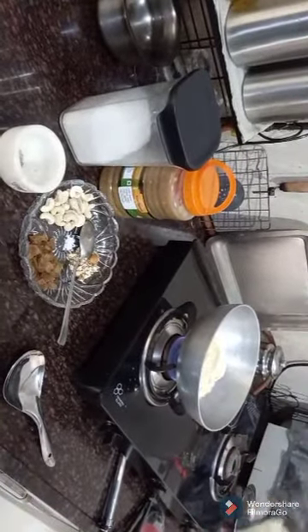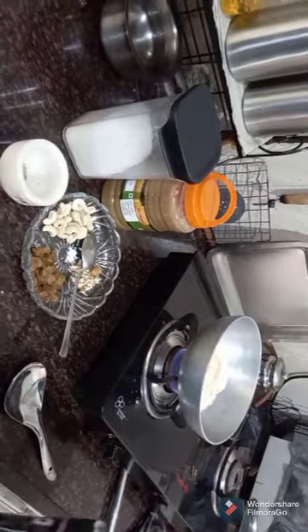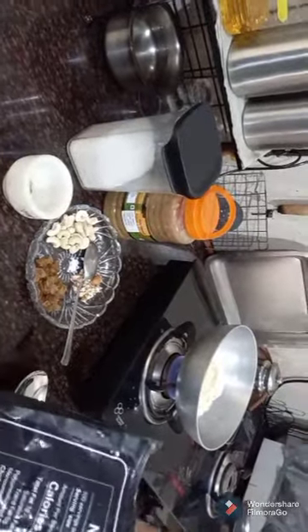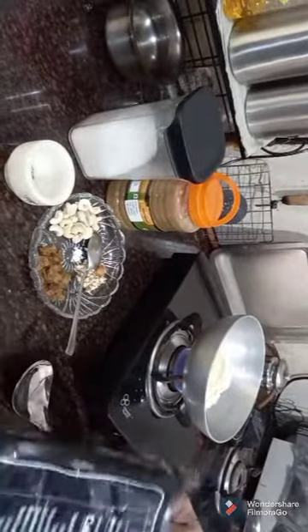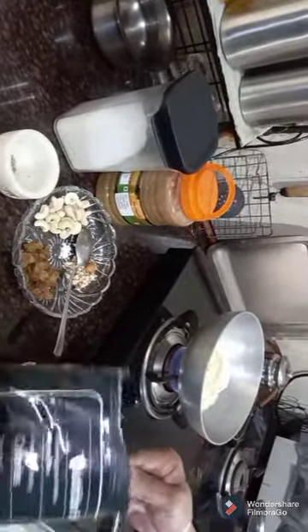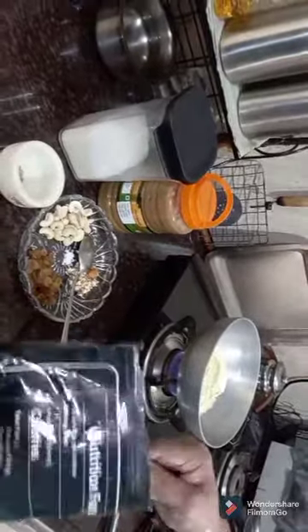Hello everybody, today is Akshay Tritya, so I'll be making Besan Ka Halwa.